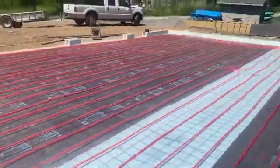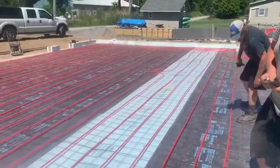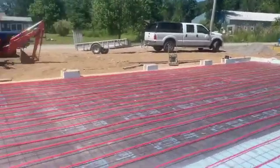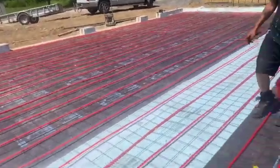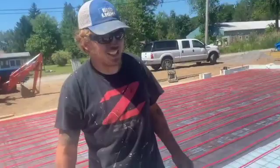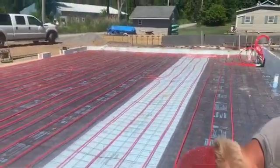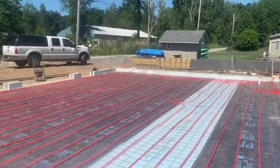We poured the floor here and now we're putting the tubing down in the garage. Everybody left except Tuna, Biscuit, and me — left us to put all this tubing down. Everyone except for the ones who don't have a choice. I got a good video on how to put this tubing down and I'll link it to this build series.